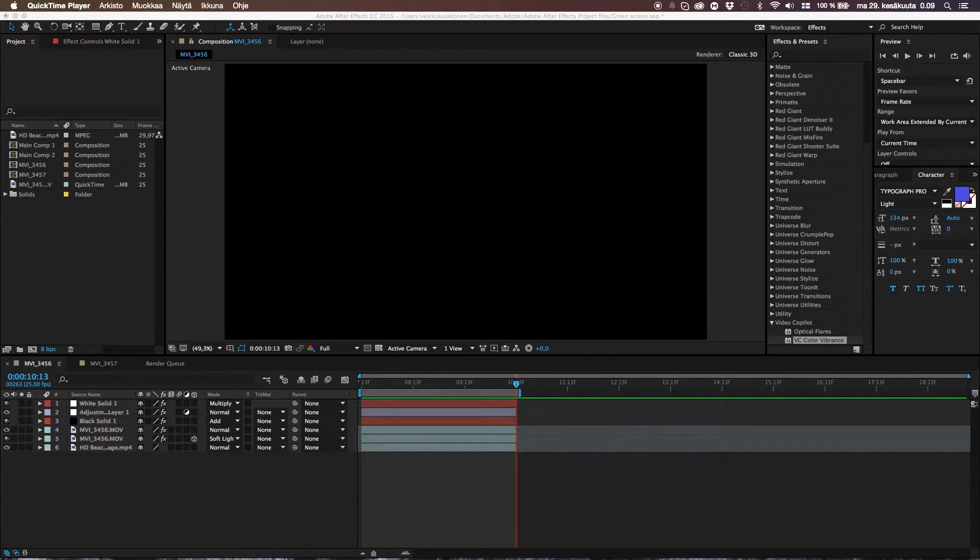Okay guys, let's jump inside After Effects and kick this effect on its pixelized nuts. Hey guys, welcome to After Effects — the beautiful software that makes our dreams come true. At least I hope so.